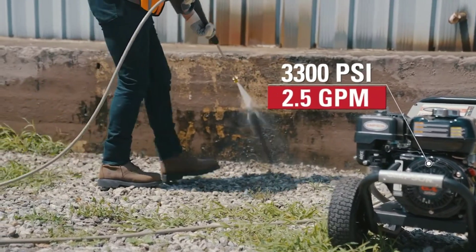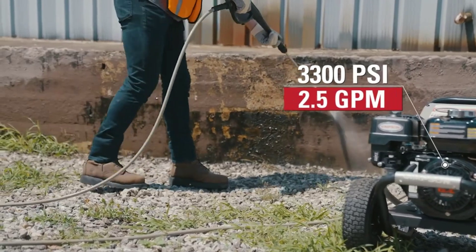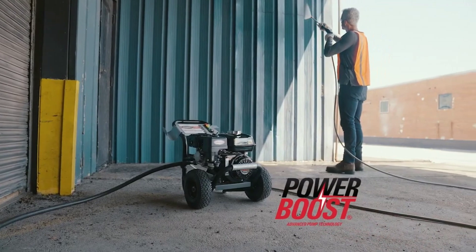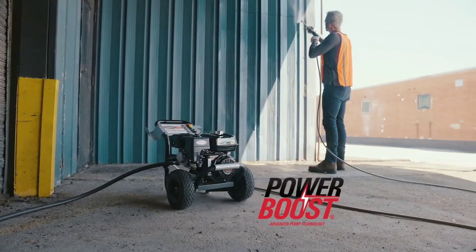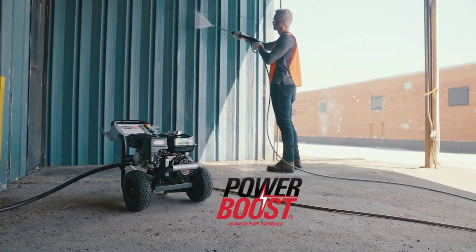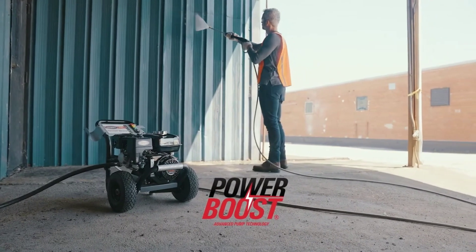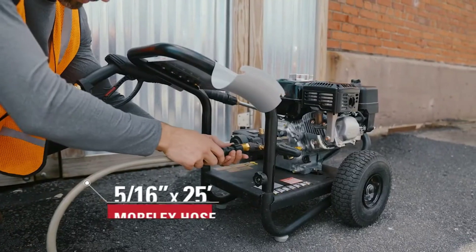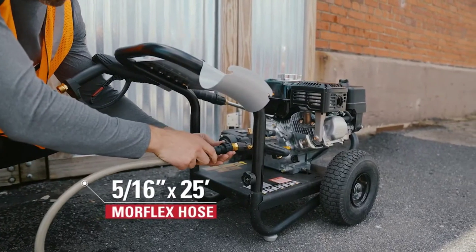Durability and mobility come standard. The welded steel frame is powder-coated for long-lasting protection against corrosion, while the 10-inch pneumatic tires make it a breeze to move across rough terrain, from muddy yards to rocky driveways. And because portability shouldn't sacrifice strength, this 77-pound beast is as sturdy as it is reliable.